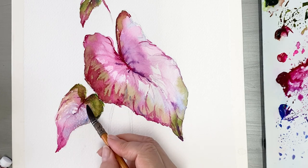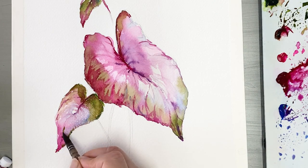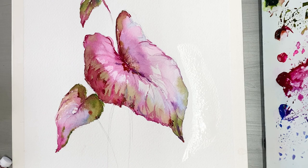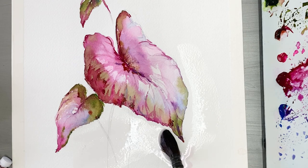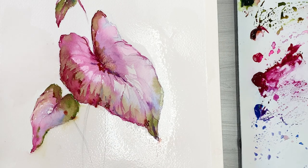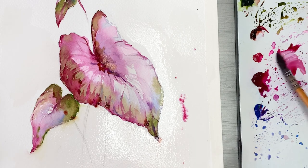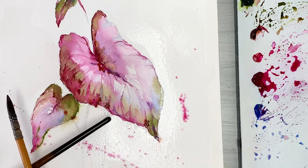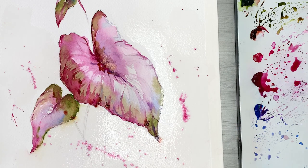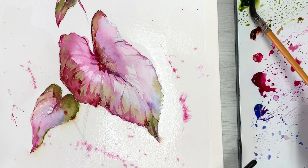This is the shadow from the big leaves. I wet the paper and the background — I'm going to use the spread technique. I'll put color in the shape of the leaf using Magenta.